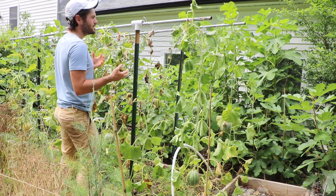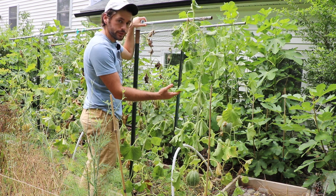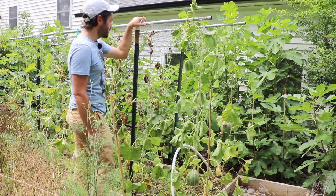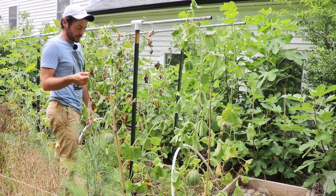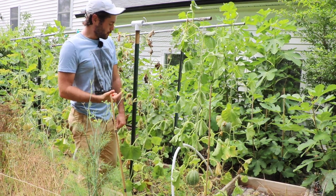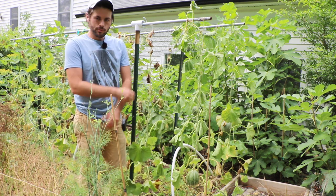And as you can kind of see now, at this point of the season, a lot of the melons have wilt. The plants look really sad. This is just normal for this time of the year. It's also been really hot here — we've had a heat wave. We've also had extremely dry weather. So this raised bed that these melons have been growing in has been rather dry.